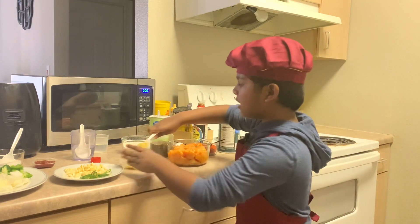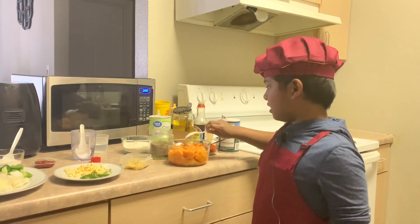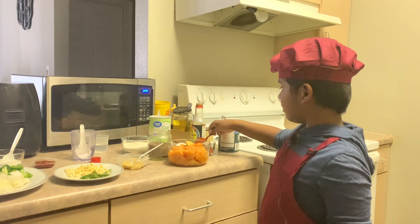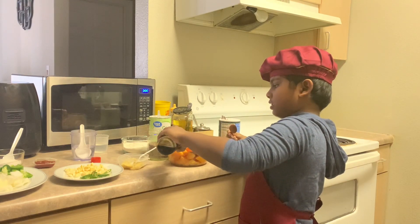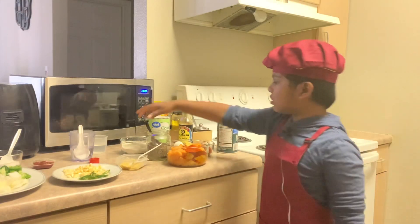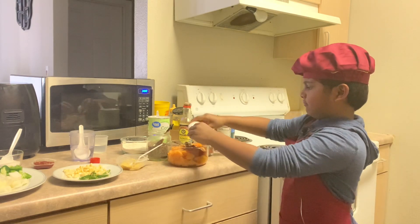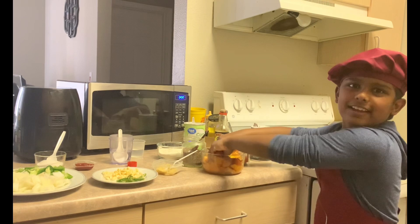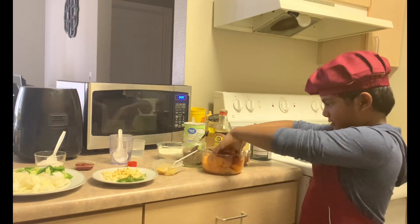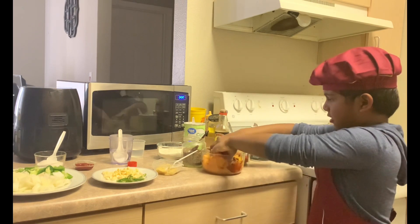First you need to add a half spoon of ginger garlic paste, because we don't want too much of the ginger garlic paste flavor in our chili chicken. Then let's add one spoon of chili powder, then add a tablespoon of soy sauce, then add a quarter spoon of pepper powder, add salt to taste, then add egg.